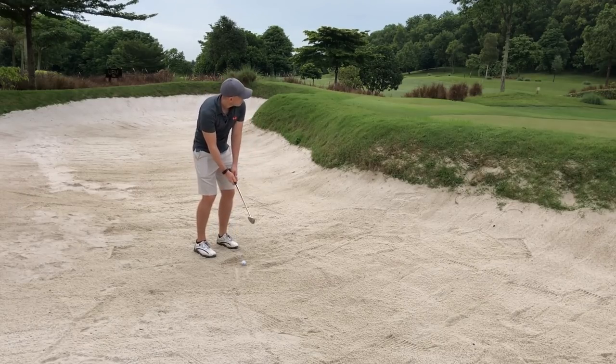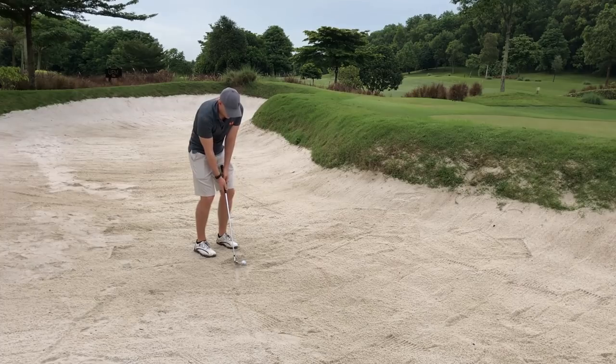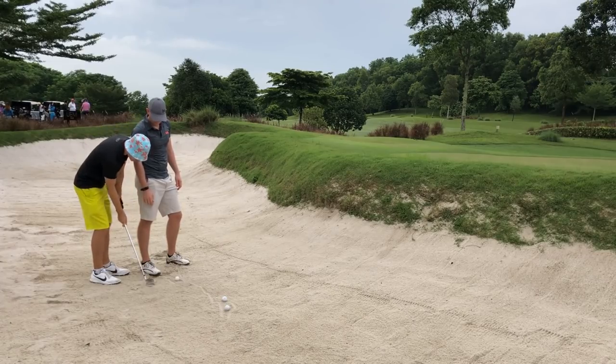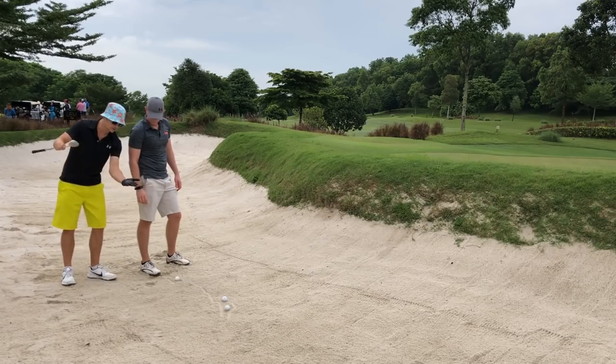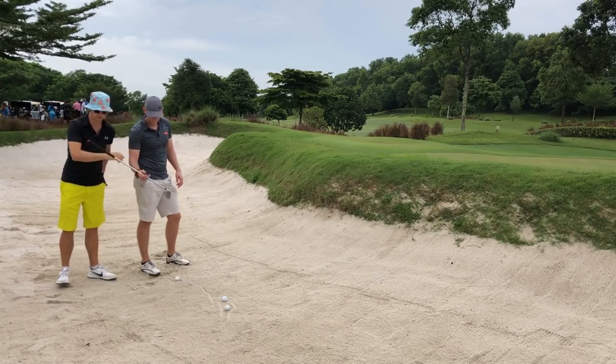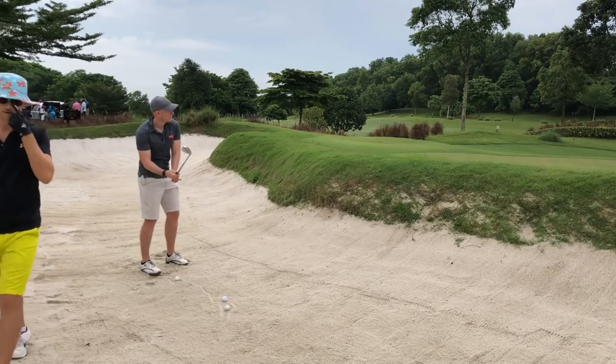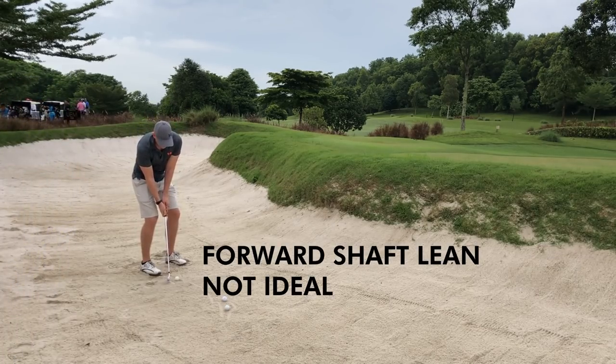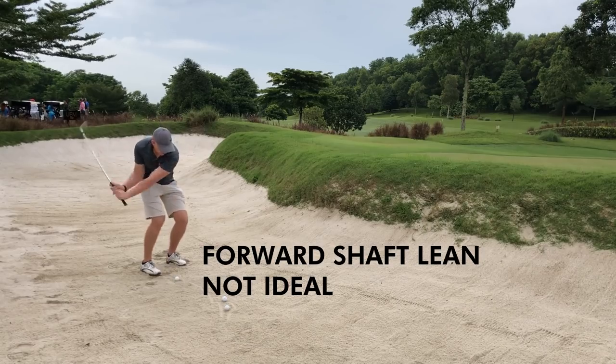Very important — we don't ever make contact with the ball from greenside bunkers. We enter with the sole of the club slapping the sand and going under the ball, lifting it out of the bunker on a magic carpet.